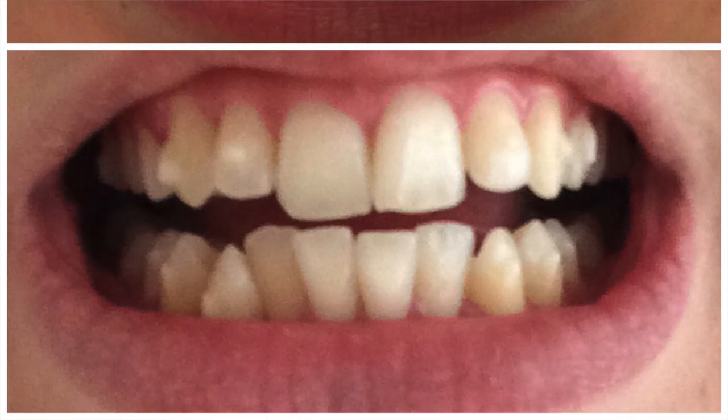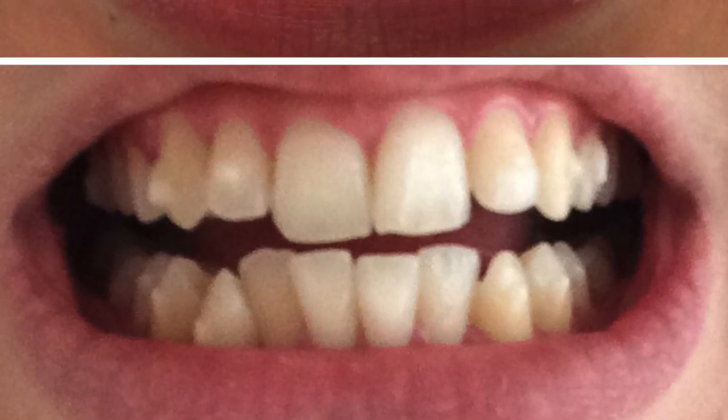I'm now on my ninth aligner — this one here — out of 34. To say that I'm still quite at the beginning of my treatment, I am so surprised at how much my teeth have already moved. I've been taking pictures throughout this first four months and I can't believe the difference I can see. I'll insert a picture of when I very first had the aligners fitted and now — you'll also see in that picture that I have the buttons attached. I definitely think that in real life you can see more of a difference than in the picture, but to say I'm only on my ninth aligner, I'm so happy with the results so far.